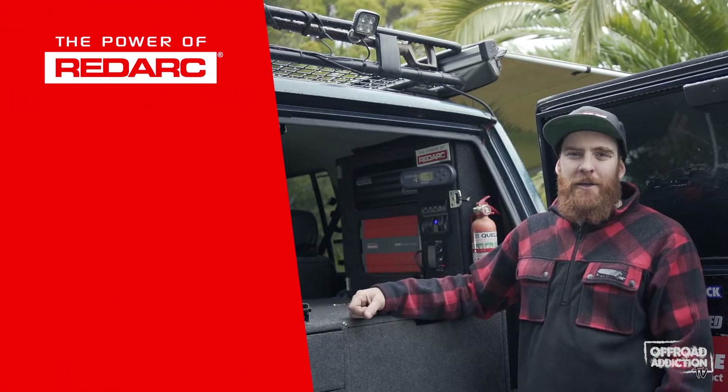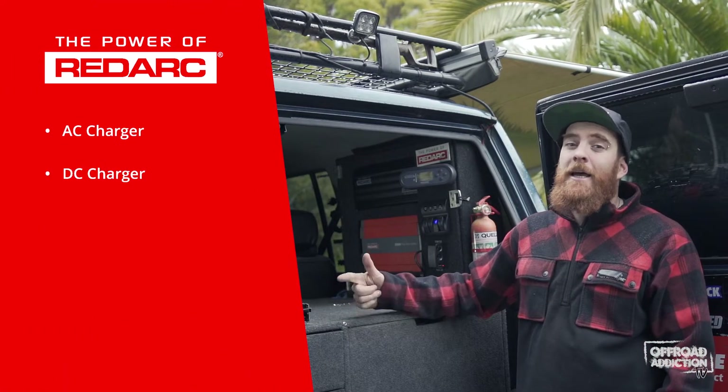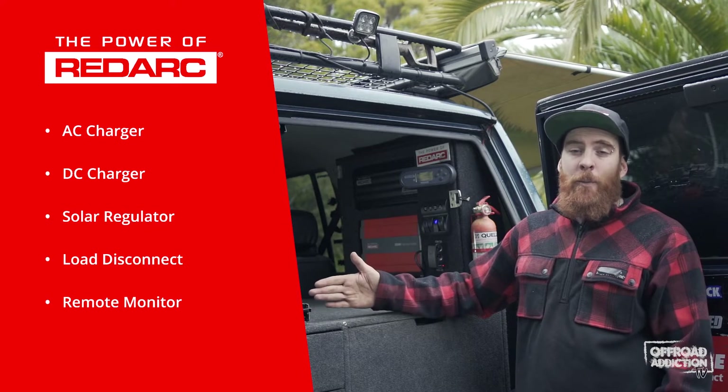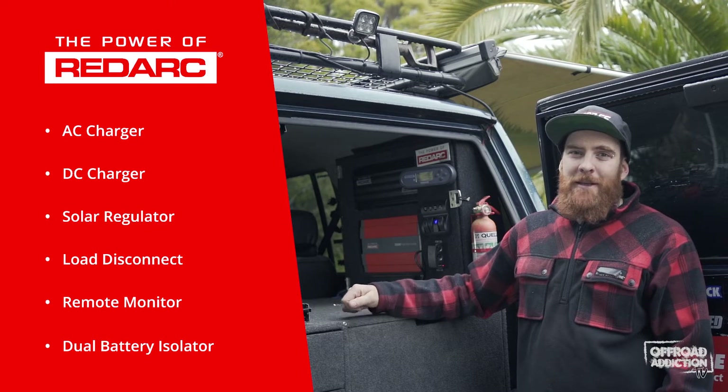The Manager 30 is six products in one: an AC charger, a DC charger, solar regulator, load disconnect, remote monitor, and dual battery isolator.